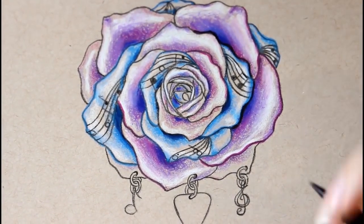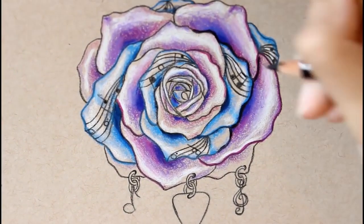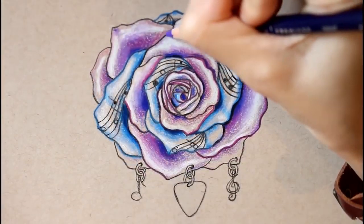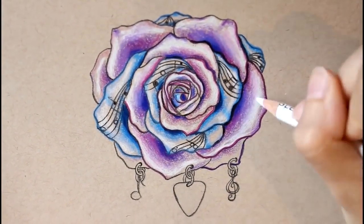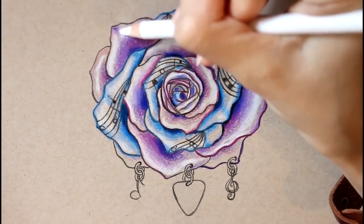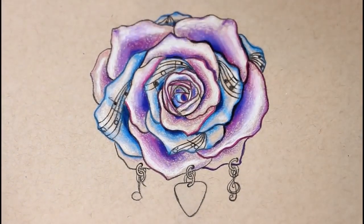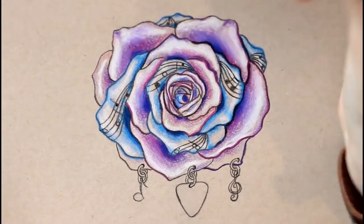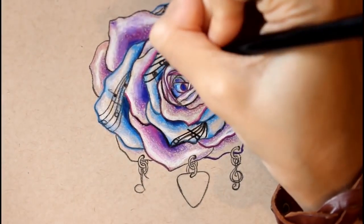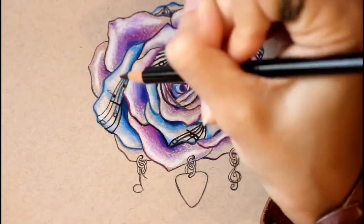I mentioned before how I outlined the blue petals with my true blue — I did the same for the purple petals, outlining in dark purple and mulberry as well. Then I actually decided to go back on the very edge of those colors and darken it up by re-outlining in black, and to me that really really helped the color pop a lot more. I also decided to re-outline the sheet music on the petals just to make them stand out more too.